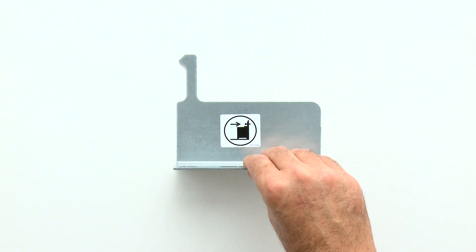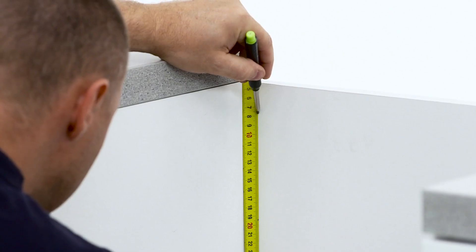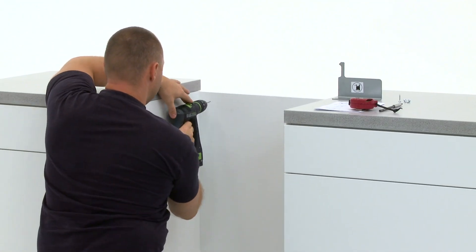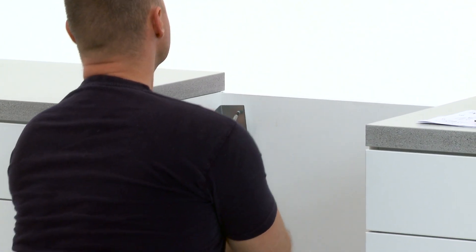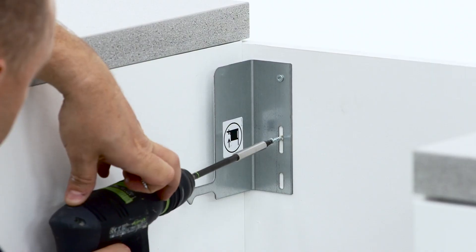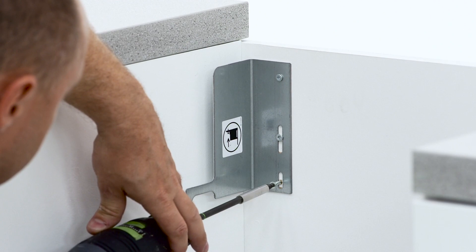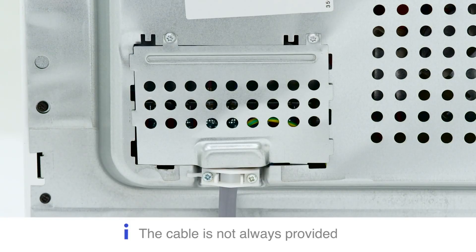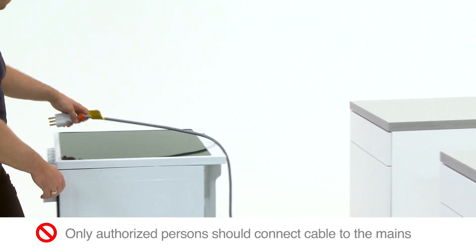Mount the security bracket according to the manual illustration in the niche. Take the electric cable and put it through the niche. Only authorized persons should connect the cable to the mains.